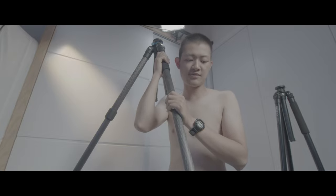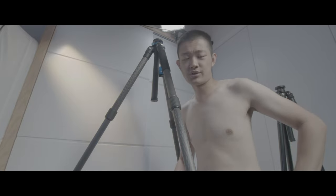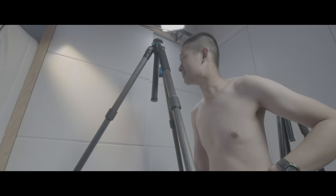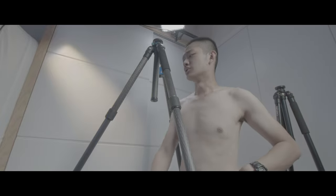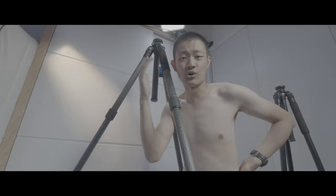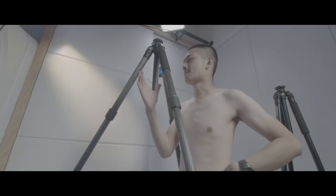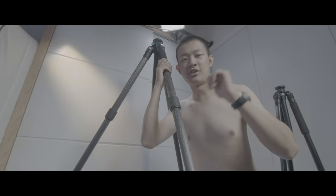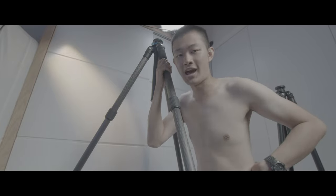This tripod is definitely taller than my old tripod, so is it stronger than my old tripod? Let's find it out.